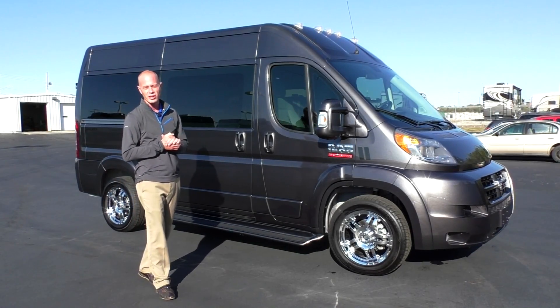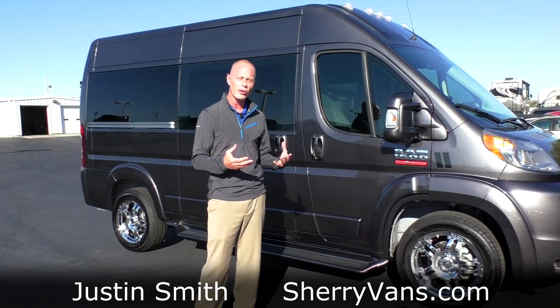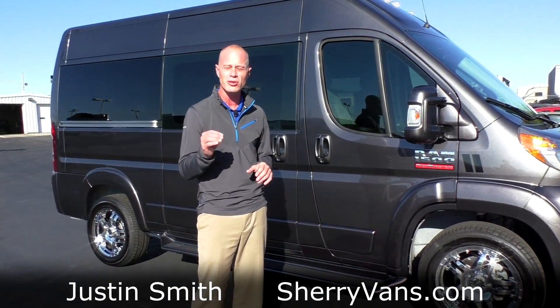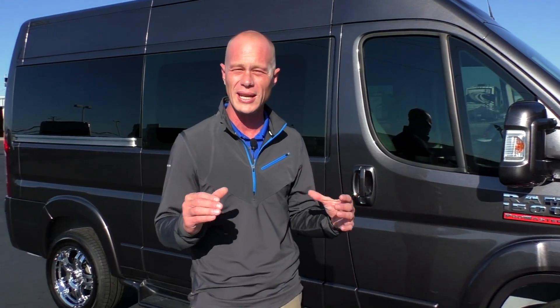Good afternoon and welcome back to Paul Sherry Conversion Vans. My name is Justin Smith and today we're going to do a different video than you're probably used to seeing here at the dealership. We're going to tailor this video for the mobility customer.